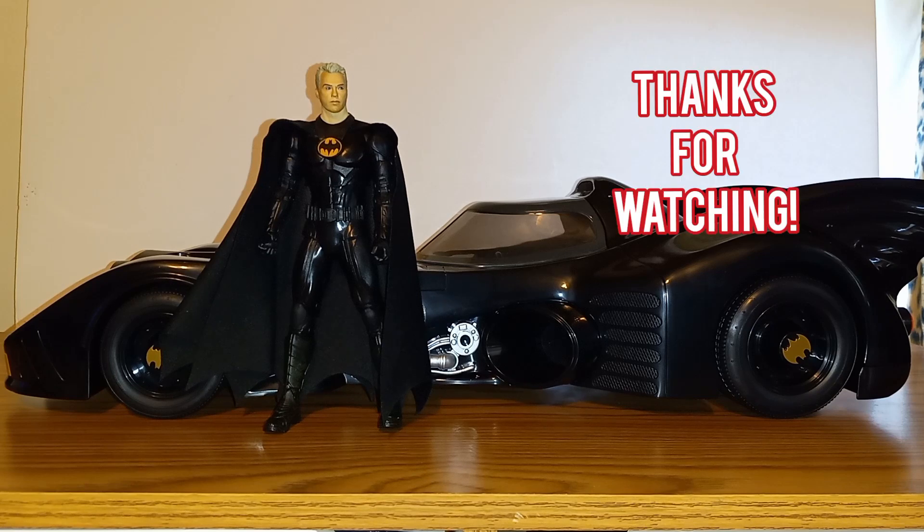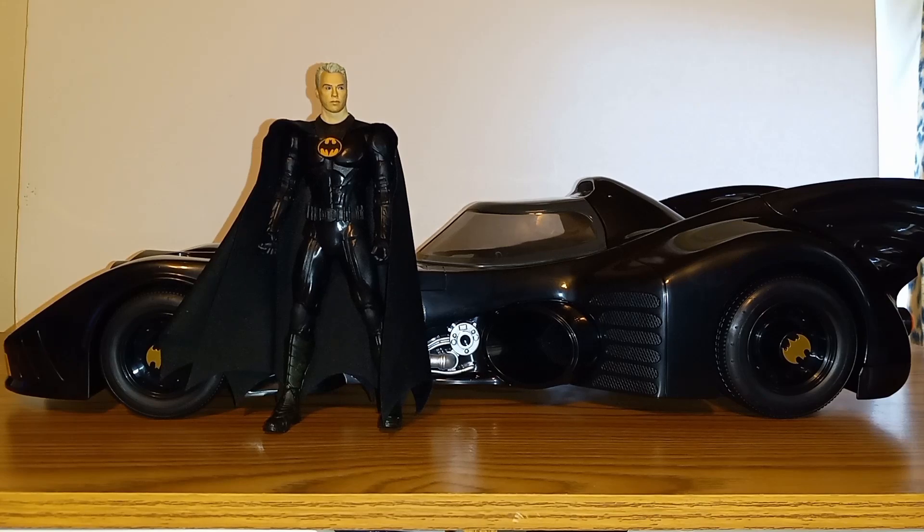Thanks for watching and for all the continued support. Please consider subscribing and hitting that notification bell, and I will catch you guys later on the Thwip Side.